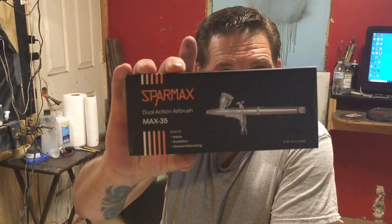Hey guys, today I've got a review on the Sparmax Max 35 airbrush, and I'll just go ahead and say it — I think this is probably the killer detail budget airbrush out there. I'll even go a little further and say it's one of the best detail airbrushes I've used. Let's get into this and find out why.